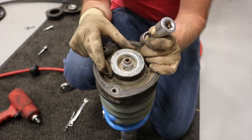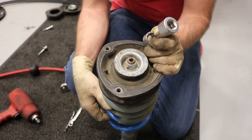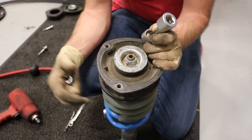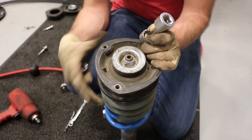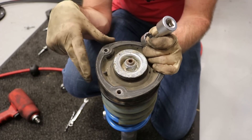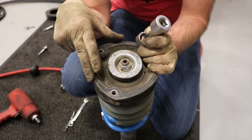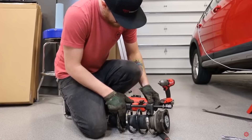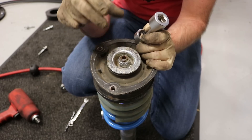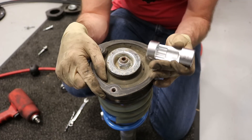We're going to remove this strut top. If you're using this on an aftermarket setup like these coilovers, we've already loosened the spring tension so there won't be any tension pushing upward. However, if you have a factory setup or just lowering springs, you're likely going to need a spring compressor on the spring before you attempt to remove the strut top — otherwise it could blow off and someone could get seriously hurt.